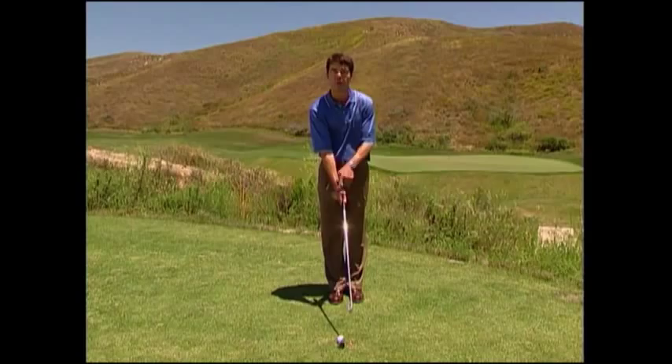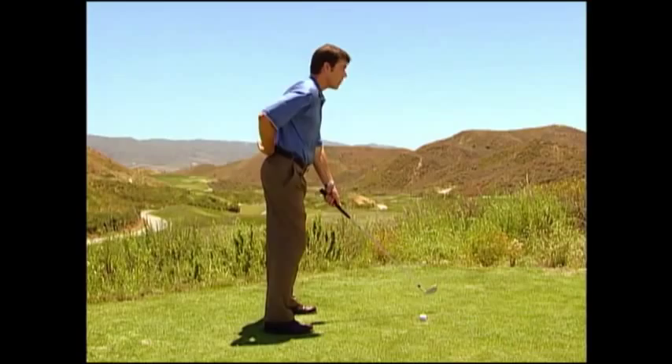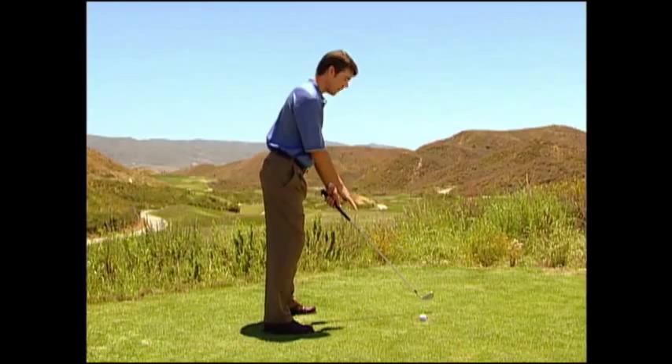In Beth's posture, we got her tailbone a little bit more high, up and out towards the sky, and gave her the picture that her belt buckle is going to be angled a little bit more down towards the ball — much less knee flex. We're only giving her enough knee flex to feel a slight pressure in the thighs.